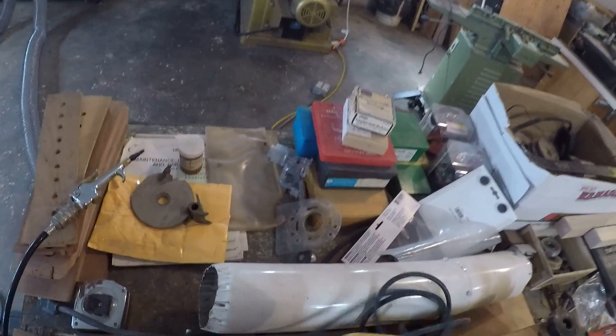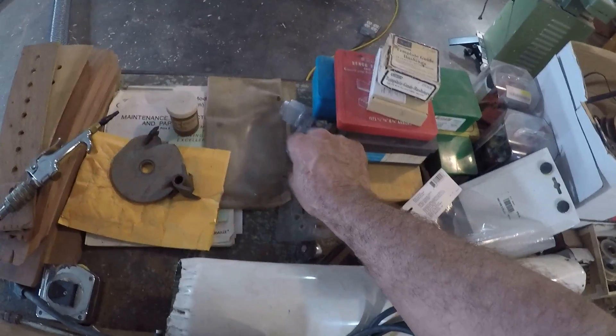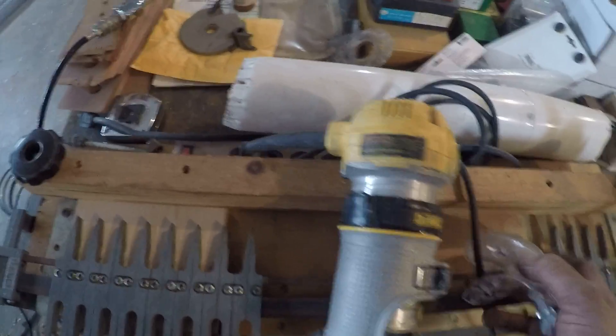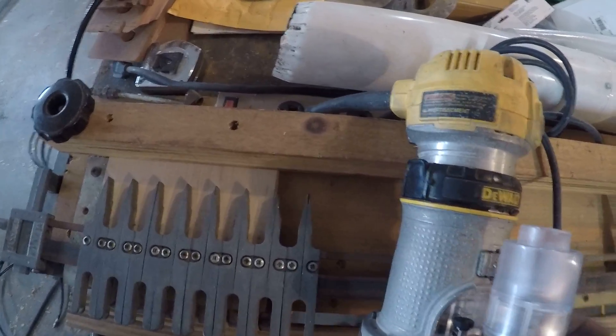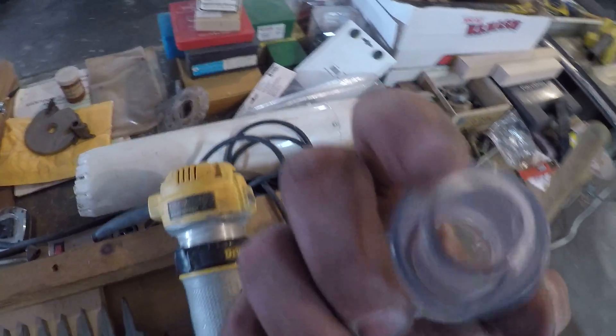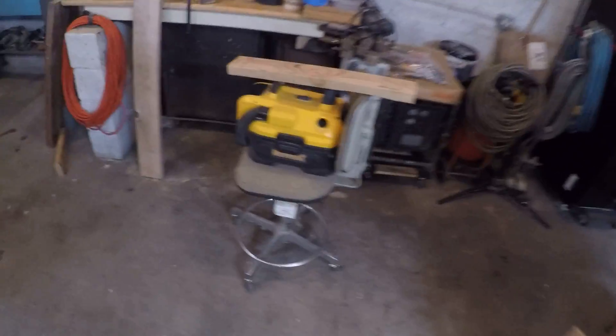But the other cool thing about this deal is this — a dust collection port for the compact router. It fits on there just like that. Tell me that's not awesome. And the vacuum port for it — I can use my Dewalt battery-powered shop vac and it'll plug right on there.